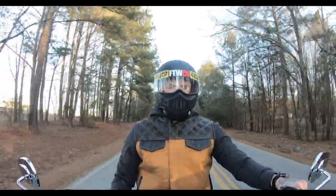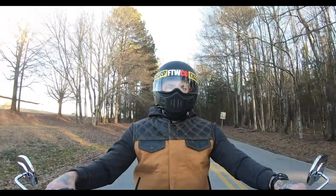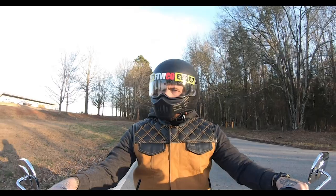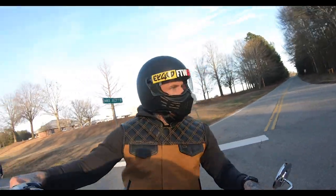I love this Simpson M30 helmet, but I've had it for a while. They say you're supposed to replace your helmet every five years — I used to think that was crap, but then I read the science behind it and it actually makes a lot of sense.